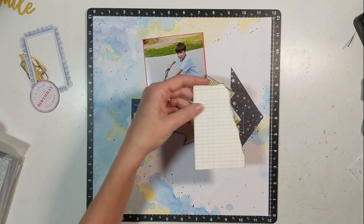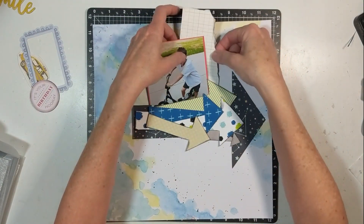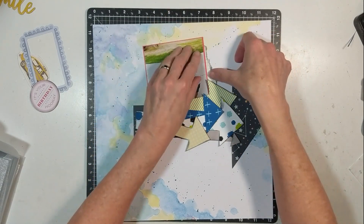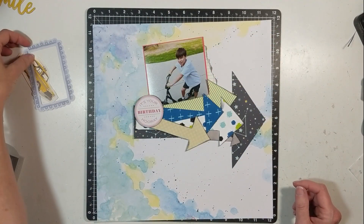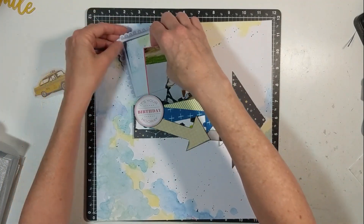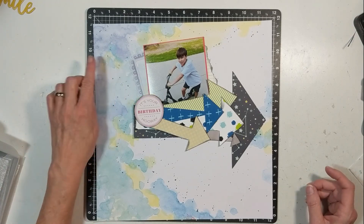I'm happy with how the layout turned out in the end. I take this scrap paper and don't even cut it down — I just tuck it under my photograph there to the right. Then I take an embellishment piece, place that to add a circle, and the car piece I do not use.